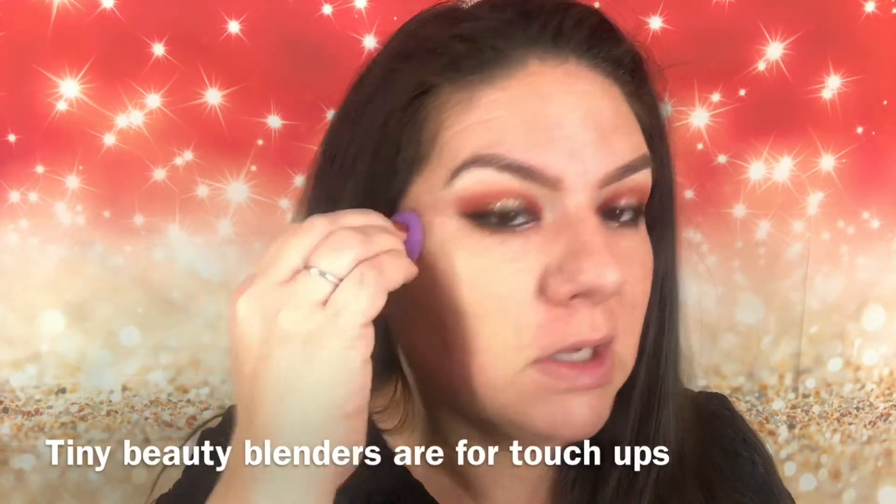Let's see — does it cover? Just using this tiny beauty blender, I do have to say this is more for touch-ups because it's so tiny. I've been in one area for about 20 seconds and it normally takes me five. But this beauty blender is actually very, very squishy. You guys can see I took it right in the area where I have my freckles — you can still see a little bit of my freckles.